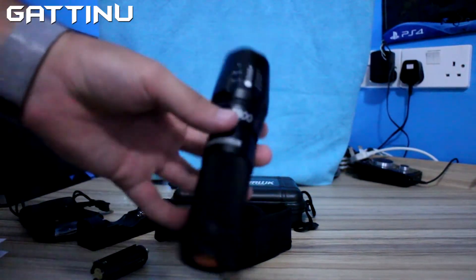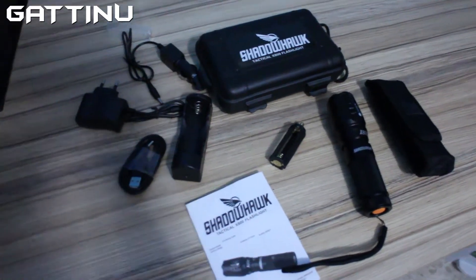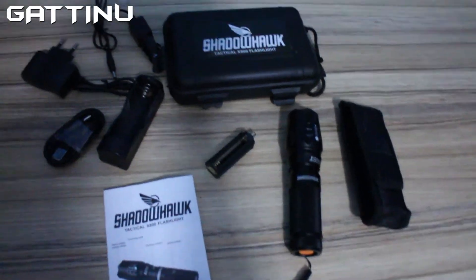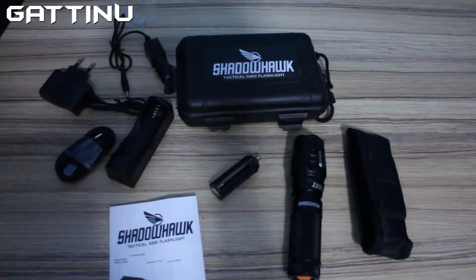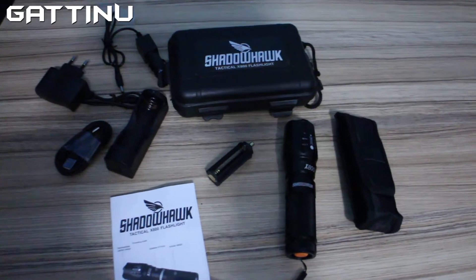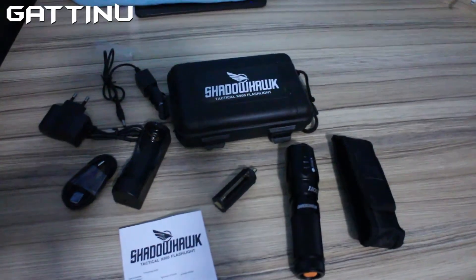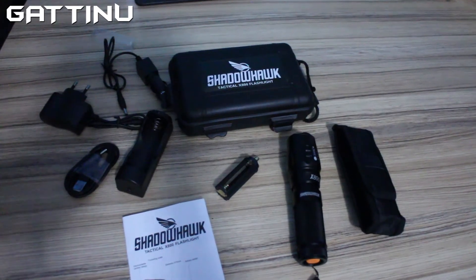And that's basically it — the Shadow Hawk flashlight. Here you have an overview of what you will receive with the Shadow Hawk 800 tactical flashlight. I hope you liked this unboxing. Please like and subscribe, and hit that little bell icon to stay tuned for more unboxings. This is Jatino Gamer — thank you and bye bye.